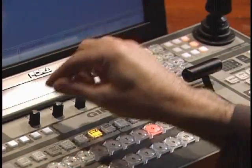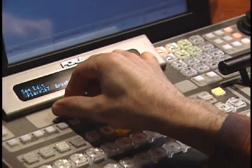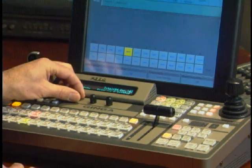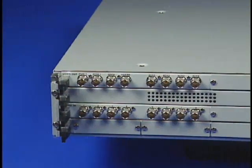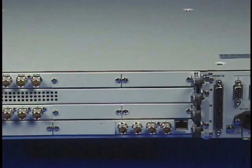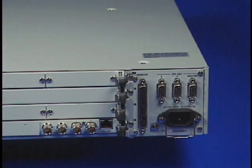It's got 8 to 16 digital inputs, all synchronized. No more Genlock required in quick setups. No need to buy outboard synchronizers. Also, with 4 standard and 8 optional auxiliary outputs, the Ginga can also function as a 16 by 12 video router.